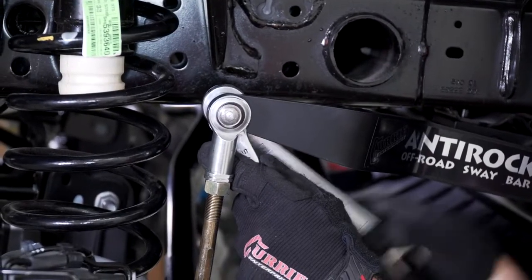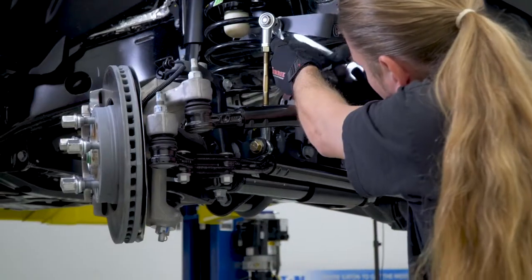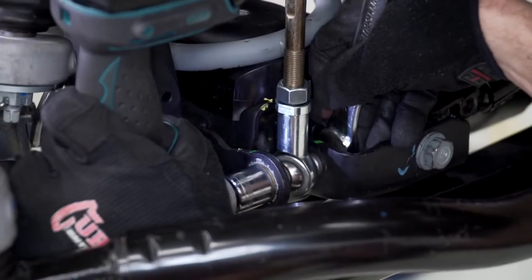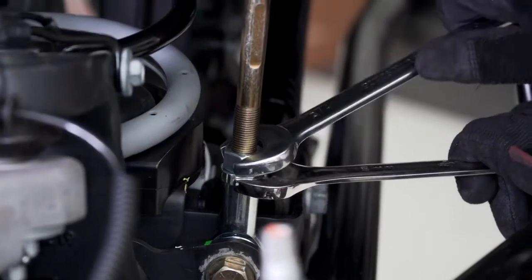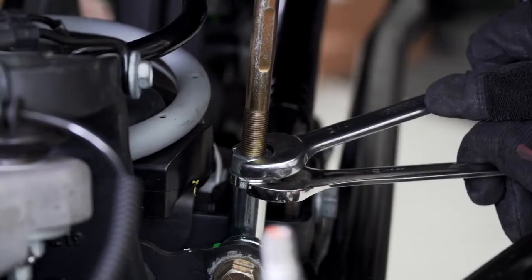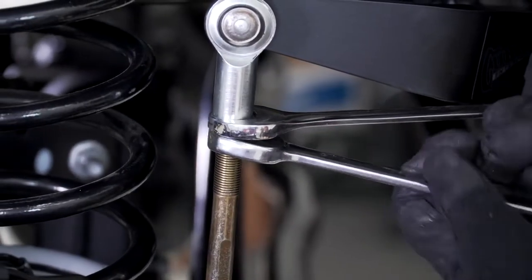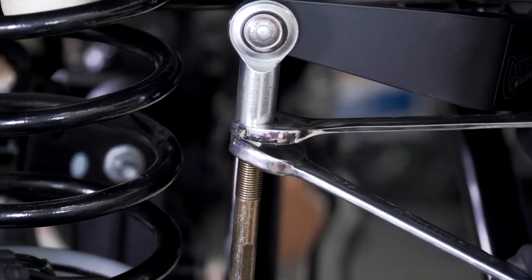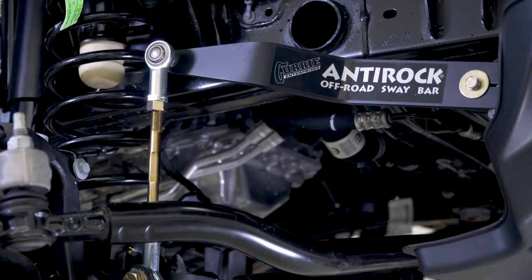Now go back and tighten the studded heim joint to the sway bar arm using a 5/8 and 3/4 inch wrench combination. Tighten the half inch bolt at the housing using a 3/4 inch wrench and socket. You may now tighten your sway bar link jam nuts using a 19mm wrench on the heim joint and a 3/4 inch wrench on the nut. Your finished passenger side installation should look something like this.